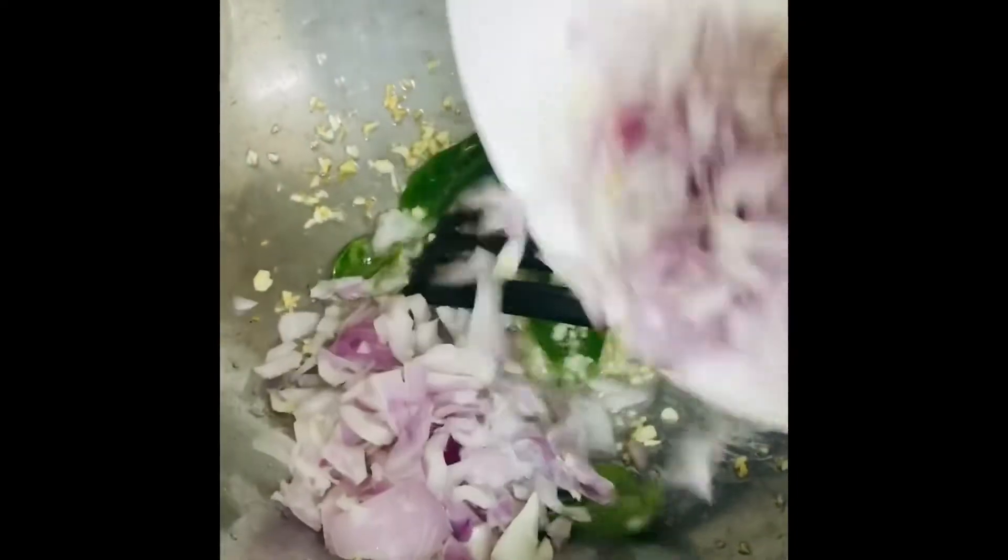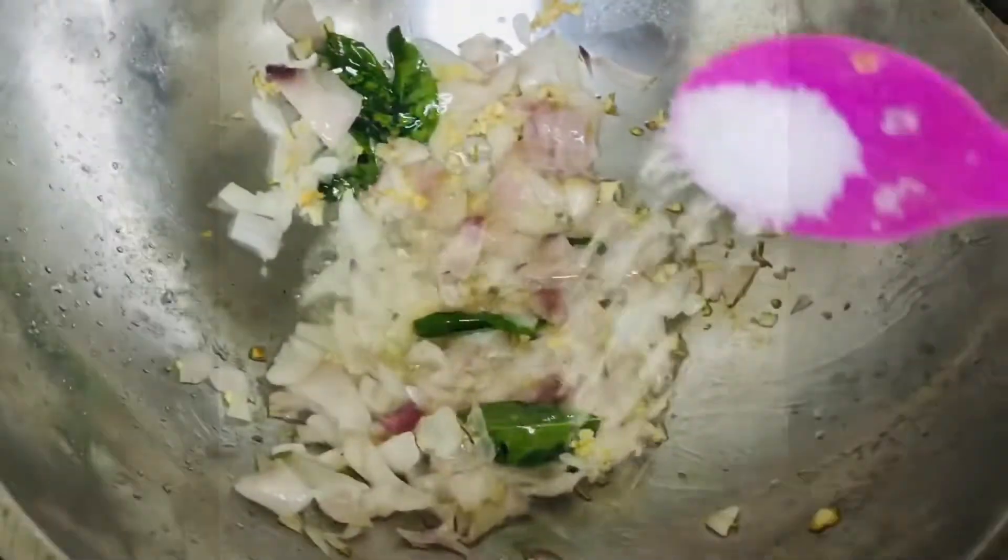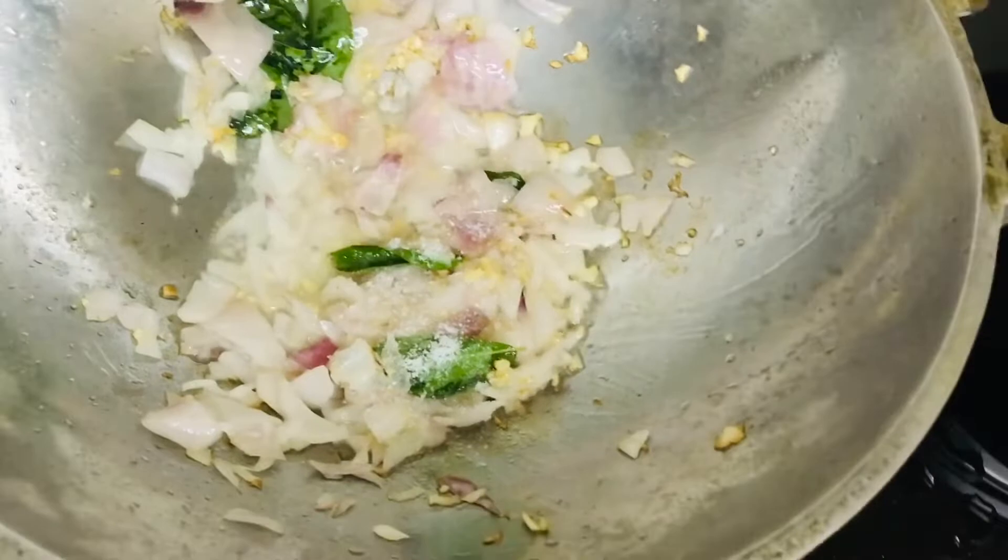Next add some onions — one full onion. Give it a nice mix and let the onions turn into a light pinkish color, stirring until that point. Add some salt onto it.